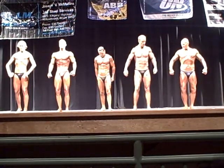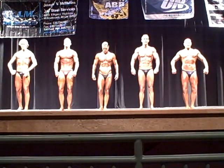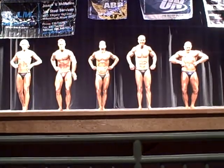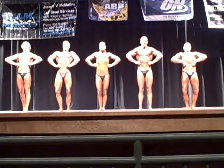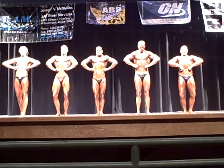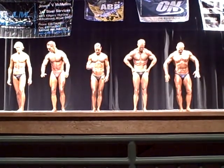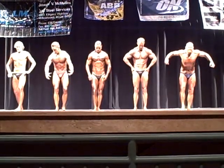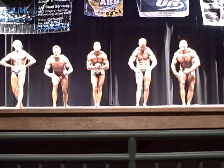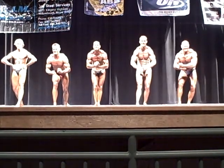All right, here you go, man. Look good. Yeah, most muscular. Front lat spread, please. Most muscular. That's close. Relax. Your favorite post muscular pose — there you go, here you go, got it. Nice, nice job. Yeah, all right. Relax.